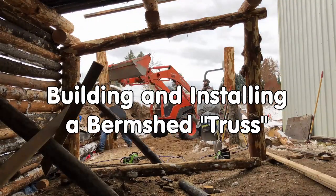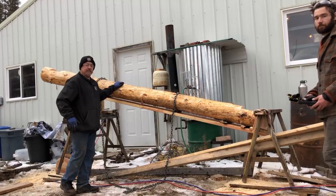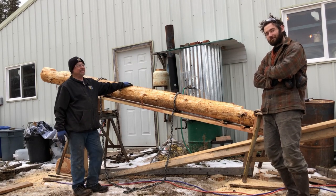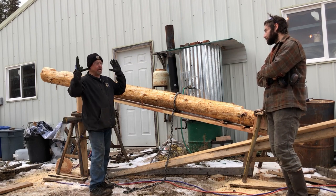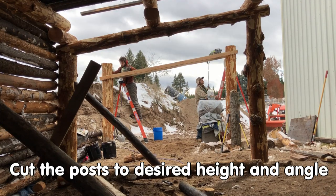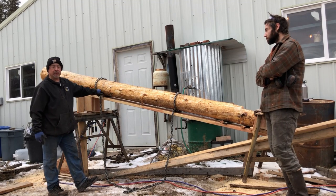In this video, we will show how to build and install the first beam that sets the angle of the roof for our earth-coupled berm shed. This is a jig that was designed to help make the process of truss making a lot more simple and more accurate. What we do is we set up some rails on the posts. We cut the top of the posts off at 11 degrees — that's the angle of our trusses. This board is leveled at 11 degrees.